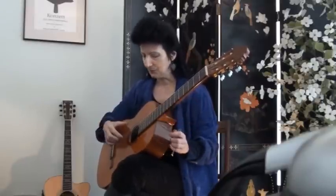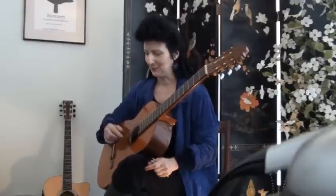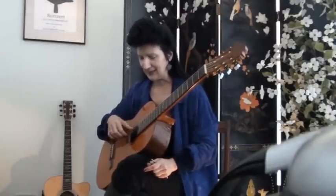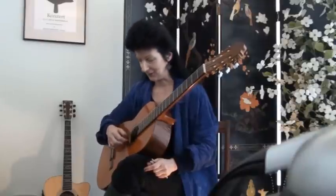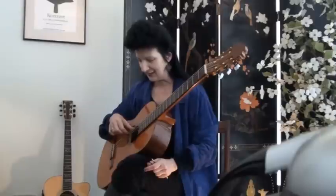First of all you have to have a reference point. The open strings of the guitar — the six strings — are E, B, G, D, A, and E. An easy way to remember that, and rather humorous so you won't forget it: Easter Bunnies Get Dinner At Easter, starting from the closest string to the ground.